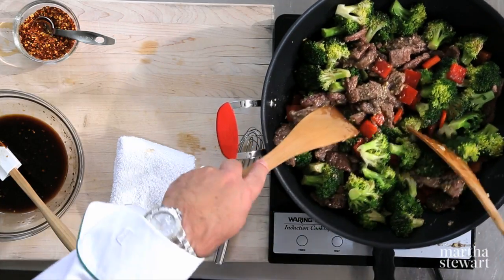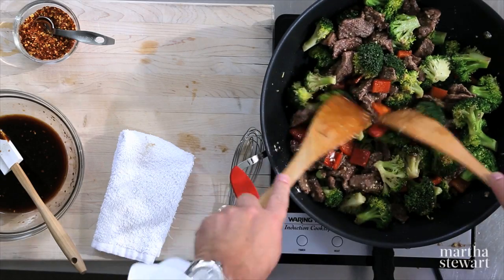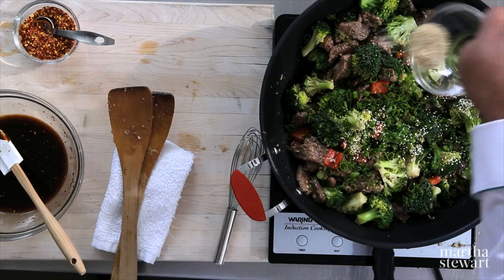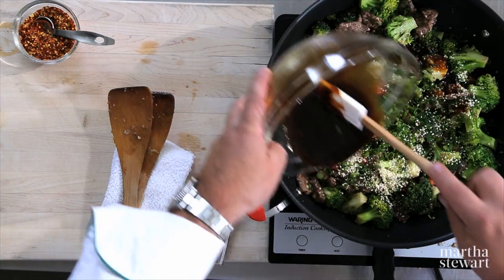This is looking fantastic. Once it cooks and we heat through the broccoli again, now comes the fun part. We're going to add our green onion, our sesame seeds, and here comes the magic — that wonderful sauce. Oh, look at this.